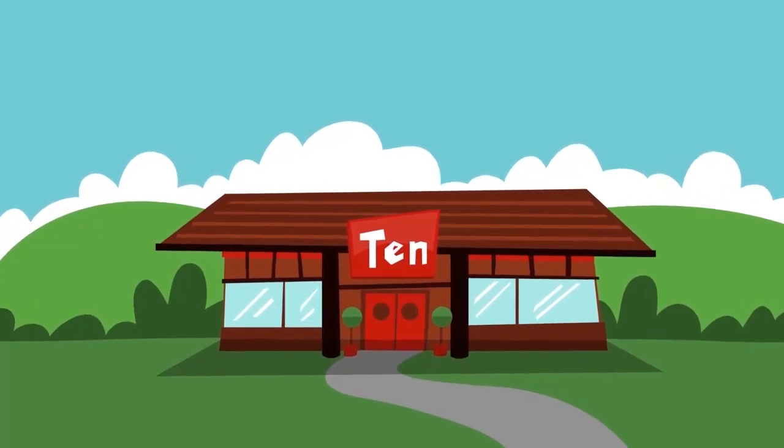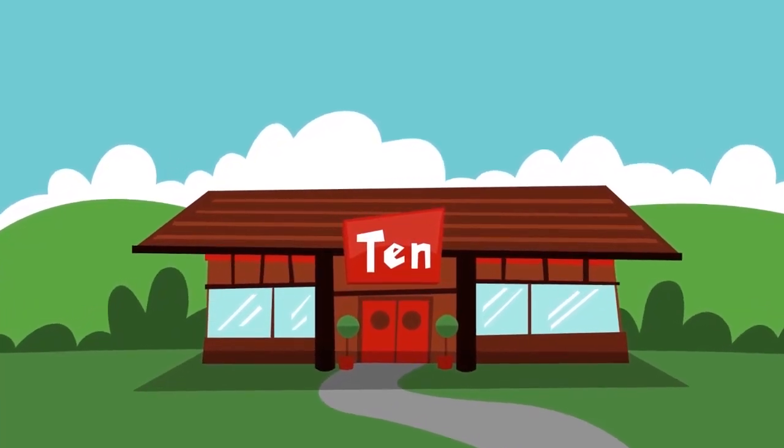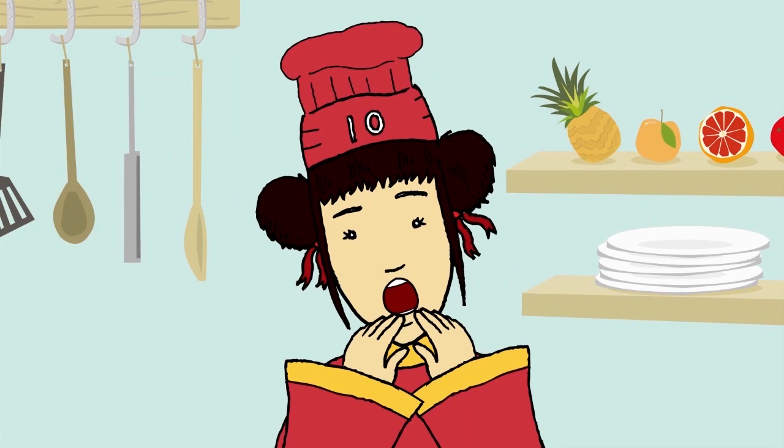It's nearly time to open the restaurant, but in the rush Tia has forgotten an important part of the soup, and that's dumplings.